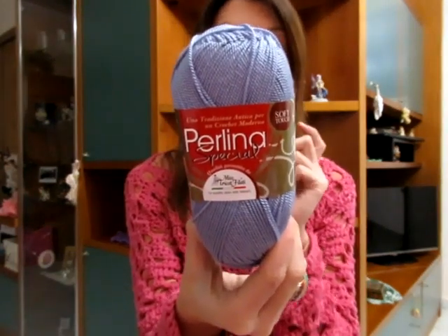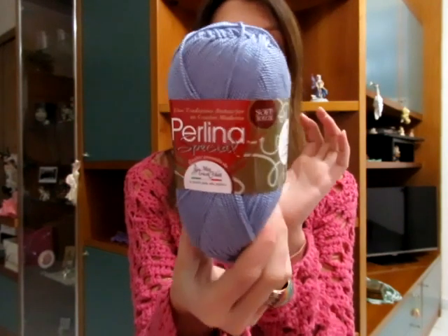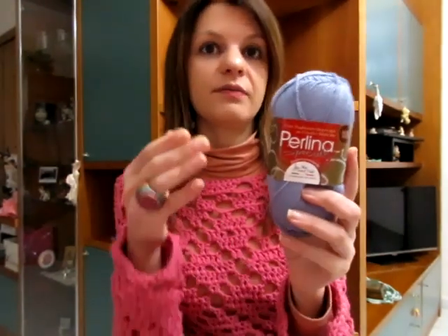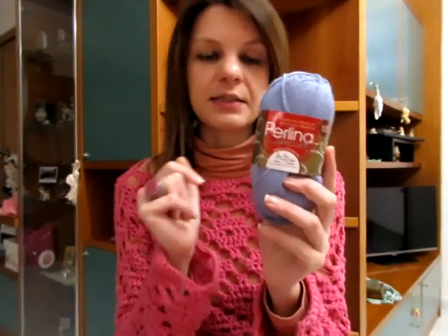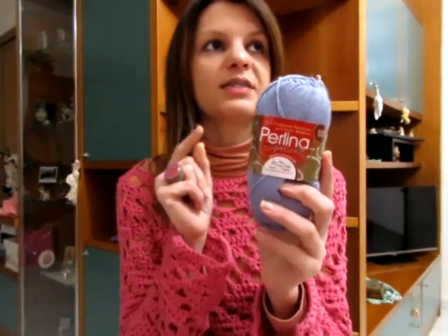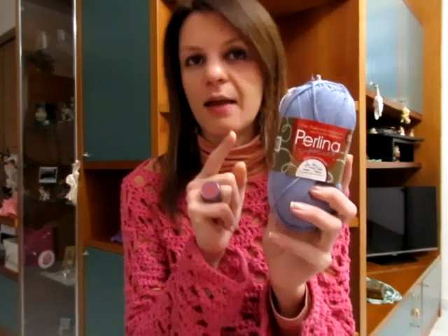Il Perlina è 100% microfibra, ogni gomitolo è da 100 grammi, misura 340 metri. Ho fatto dei vestiti, ho fatto il gilet, quindi l'ho lavorato veramente tantissimo. Se non mi sbaglio è stato proprio con il Perlina che ho fatto la maglia Kate, che è piaciuta tantissimo. Un altro filato confermato, con cui ho fatto la maglia Iron Woman, è il Topless.